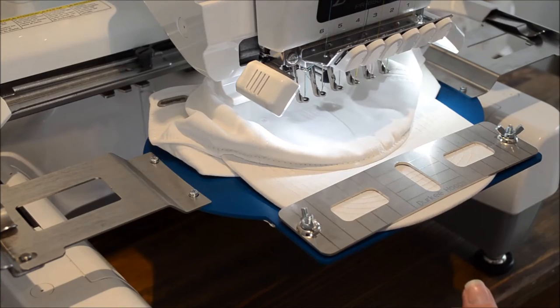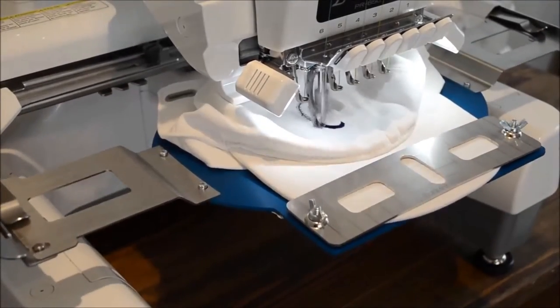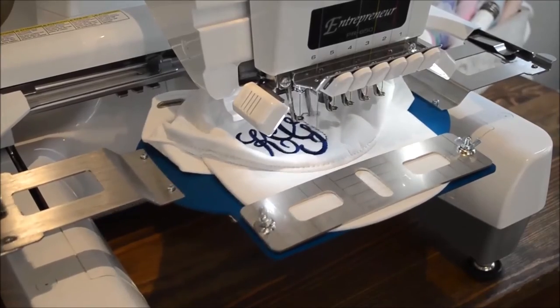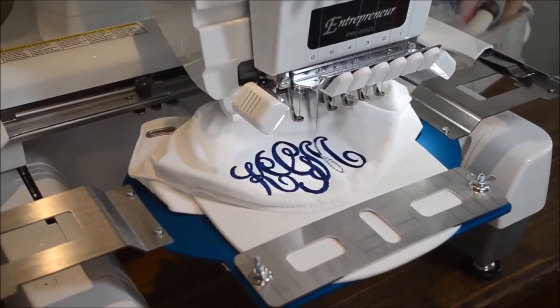Okay, now we're ready to stitch. As you can see, I've got the machine running at 900 stitches per minute, and with the Derky cap frame there's no vibration or bouncing around of the frame.